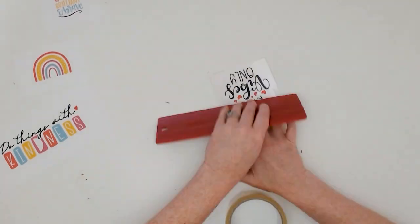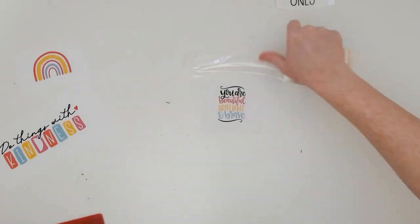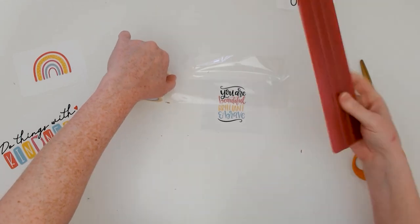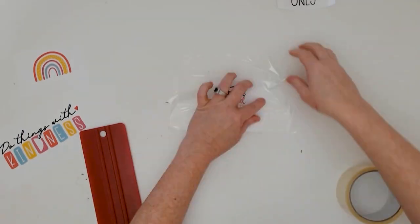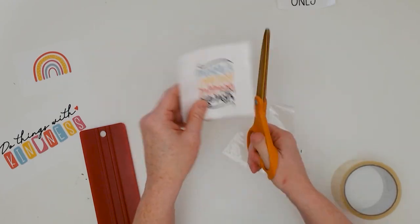Lay down the tape without any wrinkles in it, then use a burnishing tool to really burnish the tape down well — even flip it over and burnish from the back as well. Then you can go ahead and trim around the design again if you want to; this will be the finished size of the actual transfer.